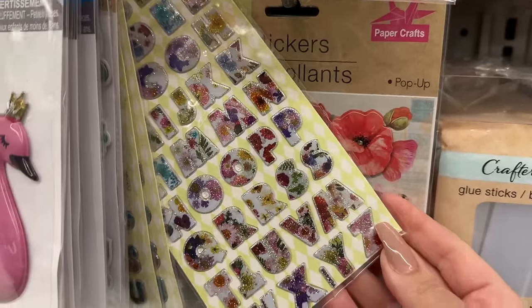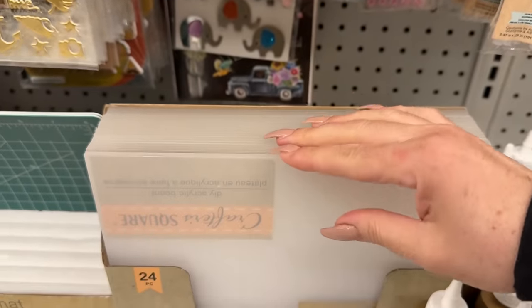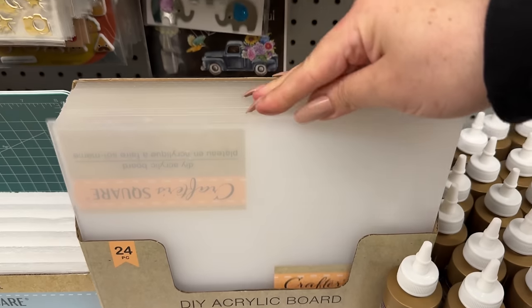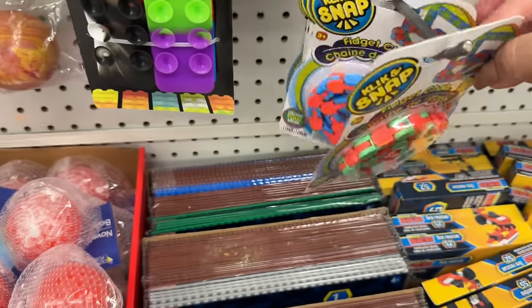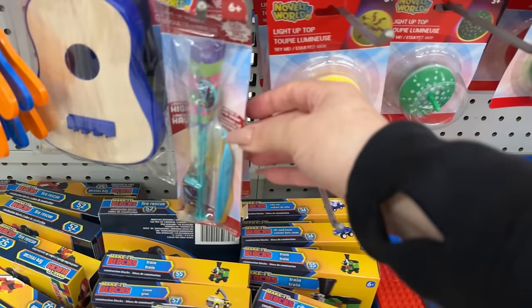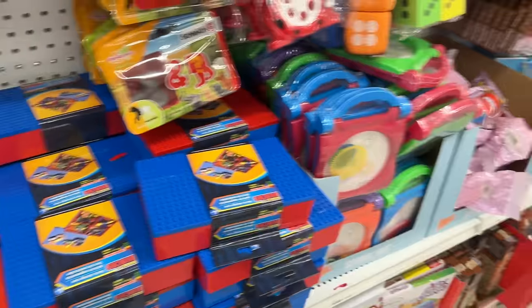Resin art with little flowers. Check this out — these are acrylic sheets, so you just peel off the protective layer. For Christmas, you guys are going to be making all sorts of things. This looks like a cute little fidget — they have different color options. They always have fun little things here, and sometimes name brand stuff too, so don't hesitate to take a browse.